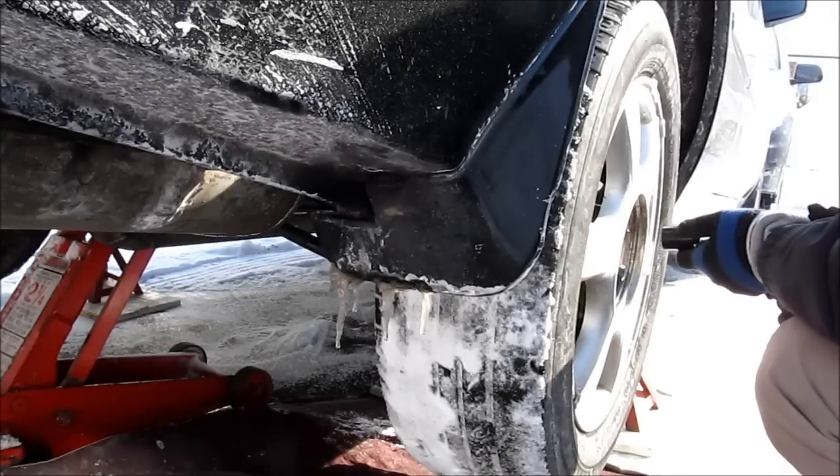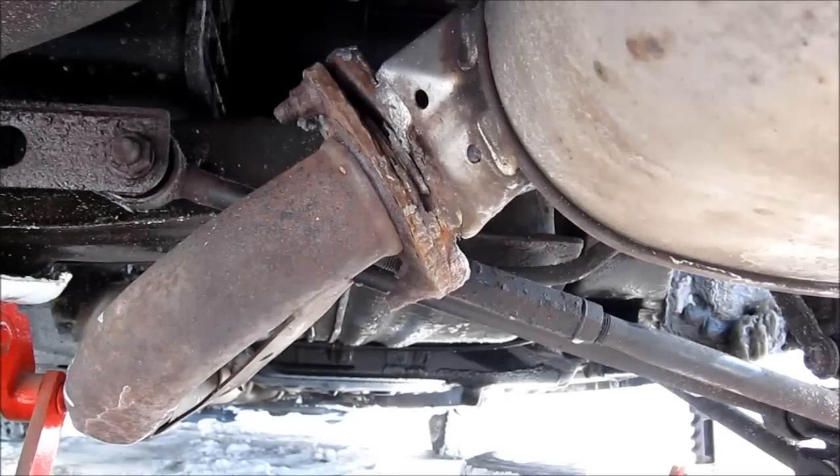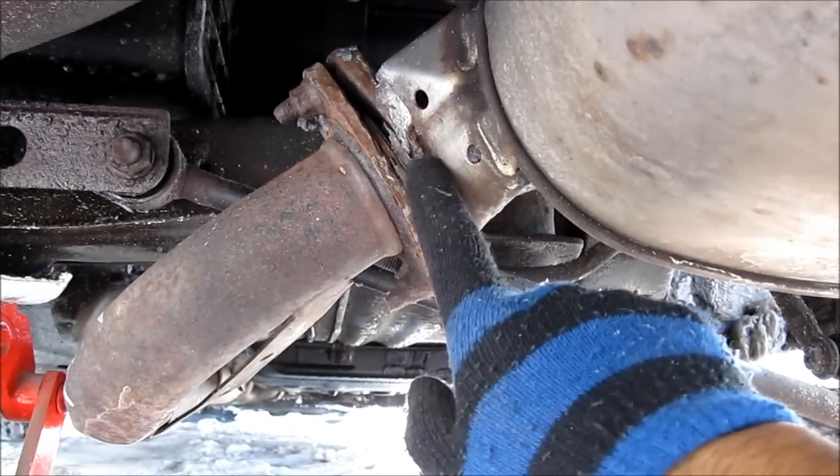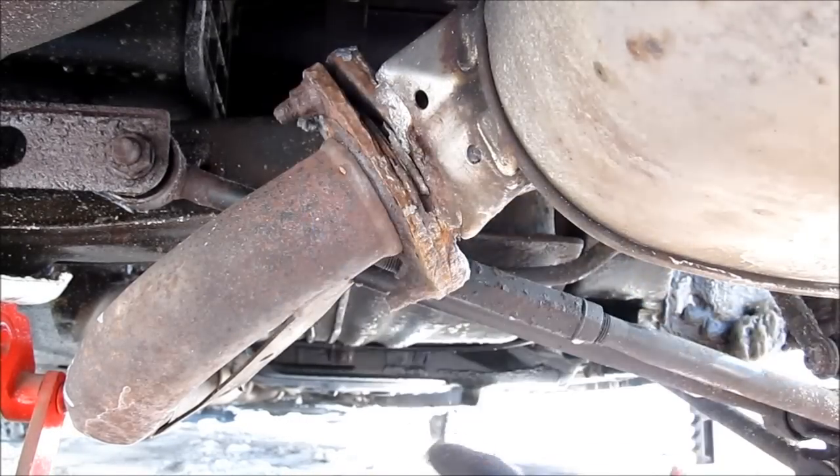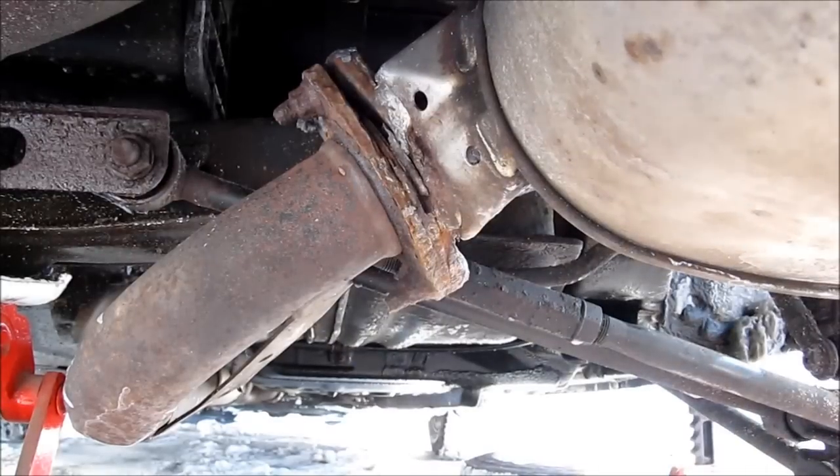We're going to remove the right rear wheel. Here's the problem we're dealing with — this is where the muffler bolts up against the flange with these two bolts. The top bolt is completely severed, causing a leak.